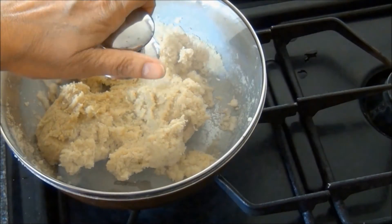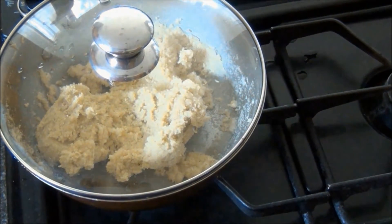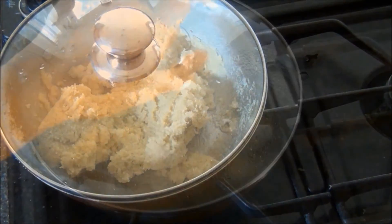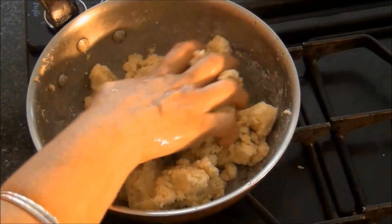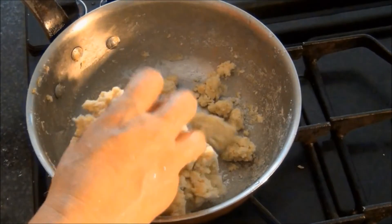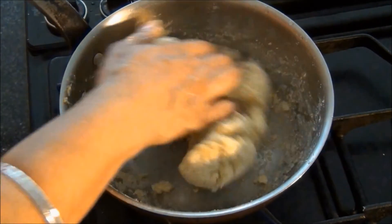After kneading, I'll cover this and let it cool enough to touch. After which, I'll start making the rotis. When it is cool to touch, I'll knead it a little bit more to make a smooth dough.